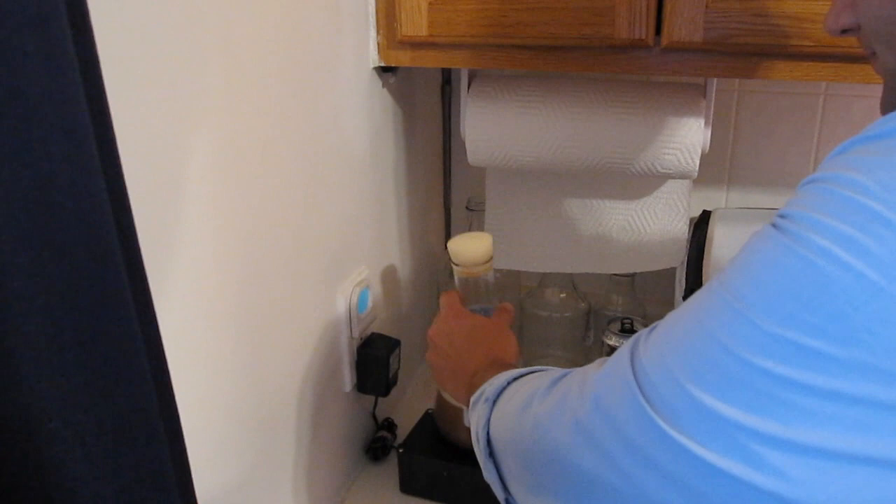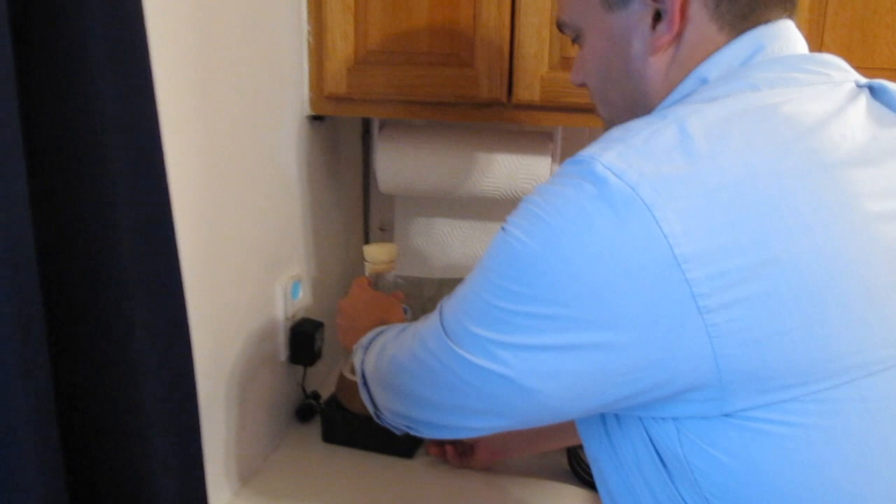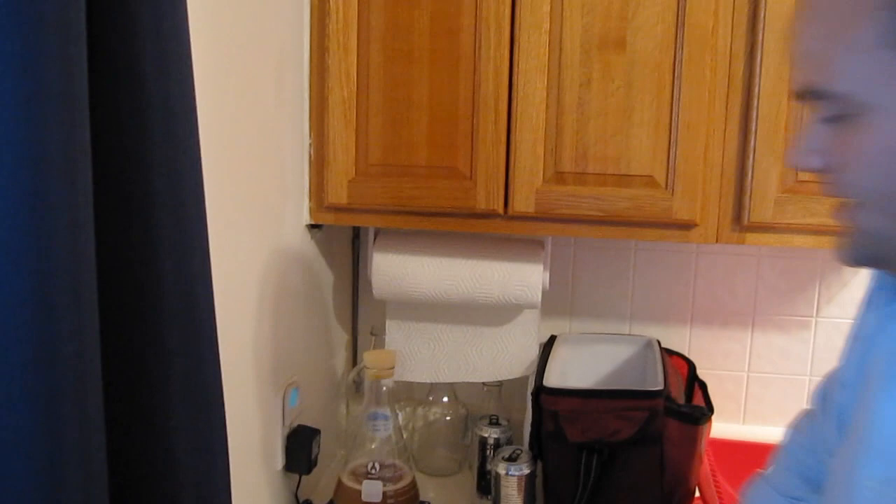How long do we need to keep it on there? Do we need to do a step starter or do it heavier? No, I think with this one, probably within the next 24 hours we'll see some activity. And then give it another 12 to 18 hours, and then put it in a mason jar and save it in the refrigerator for whatever beer you're going to make with it.